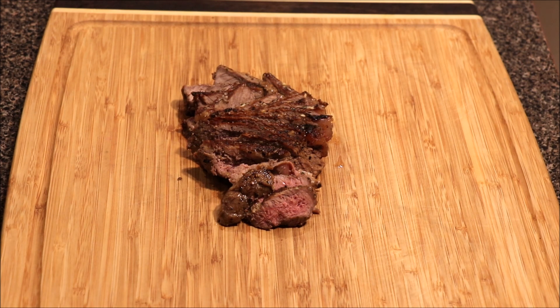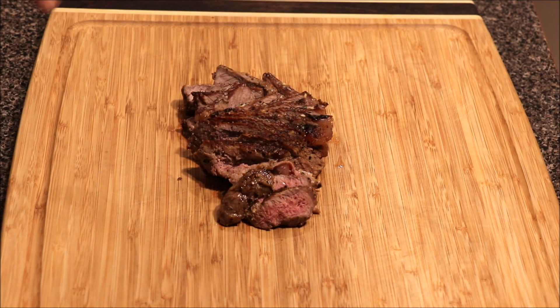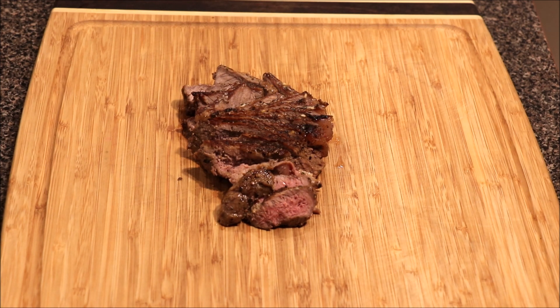We went ahead and finished slicing our New York strip steak and we have a little pink in this. This is how I like my steak — this is a medium-rare steak. If you want less red in your steak, then cook it longer than five minutes on each side. But this is it y'all — a nice, beautiful piece of New York strip steak. I really appreciate you all for tuning in. Please like, share, and subscribe — peace!